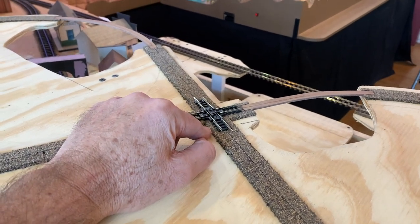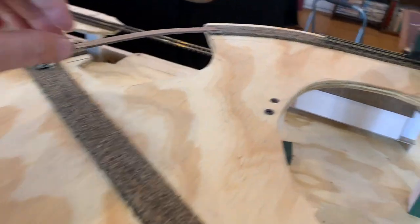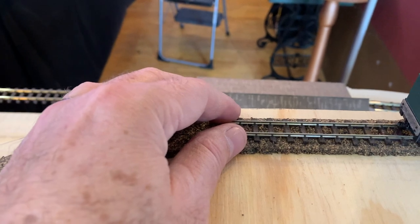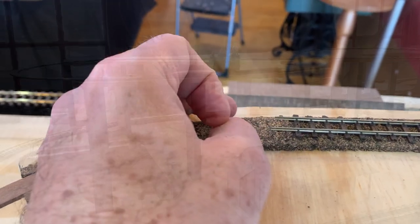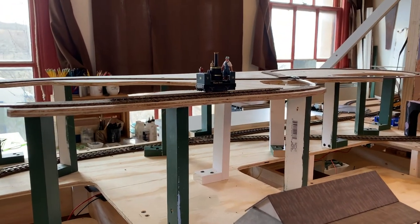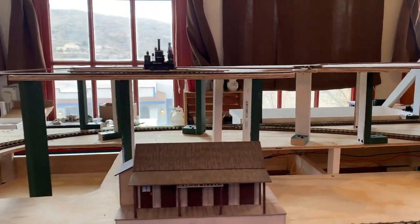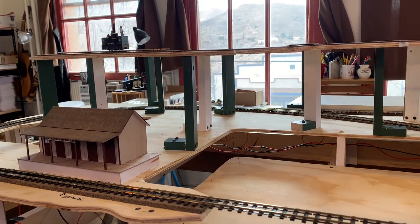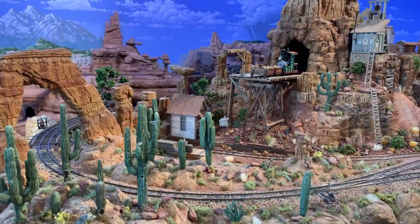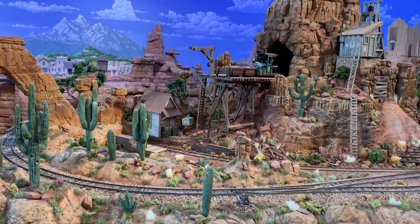For most of the track I'll be using N-scale Code 80 flex track and components like this 90-degree crossing right here. For the portion that's visible, I'll be using Pico HON-30 track to represent ON-18. I have one of my ON-18 locomotives posed in place — that's the Walter Knott — just to give you an idea of how high this is going to be above the ON-30 main line. That's about 9 inches or 36 scale feet. As a point of comparison, the Horse Thief and Nevermind ON-18 line is 6 inches above the ON-30 main line, or about 24 scale feet.